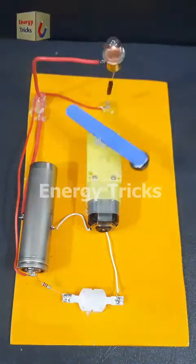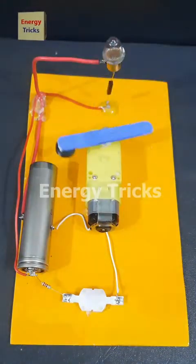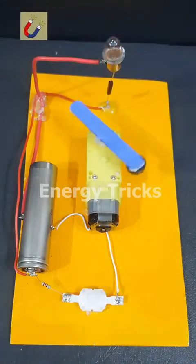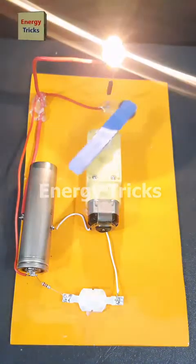I attach the small wooden arm to the motor shaft with a tiny magnet at one end. When the motor spins, the magnet moves closer to the reed switch, turning the bulb on. As it moves away, the bulb turns off, creating a cool automatic flashing effect.